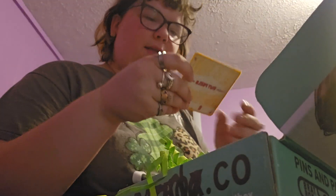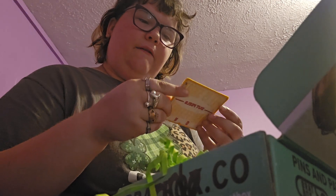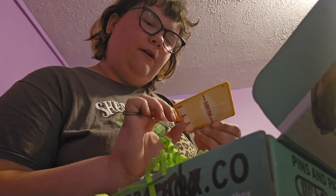And last but not least, a patch that says, 'life is short. The tail is insufferably long.'